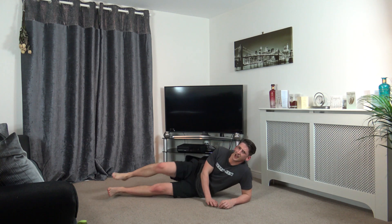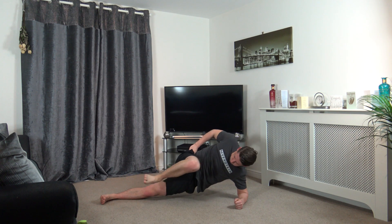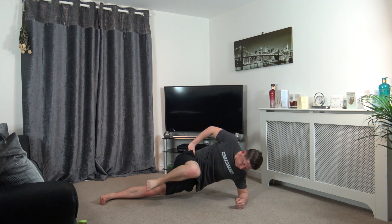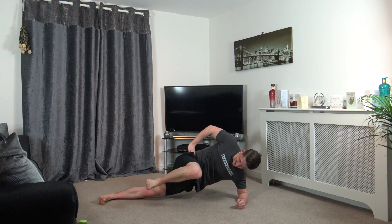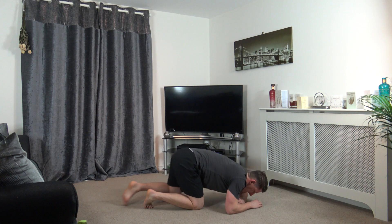Hold. Let's go, just like that. Halfway, keep that work going. Ten left. Five, four, three, two, and one.